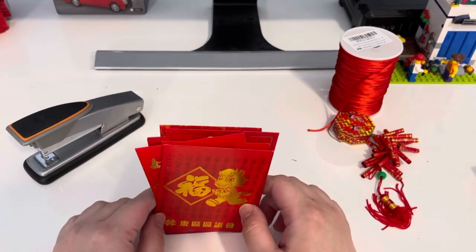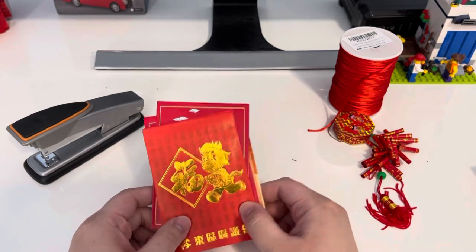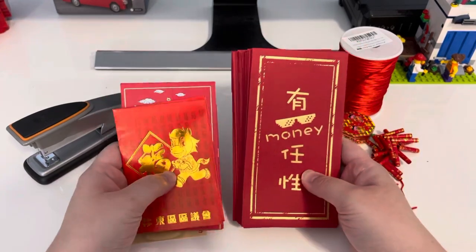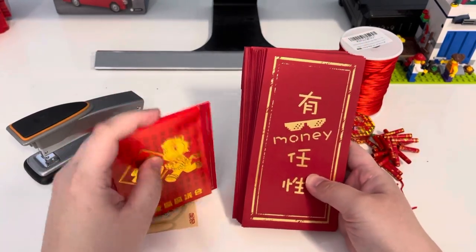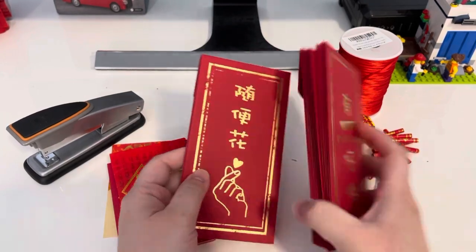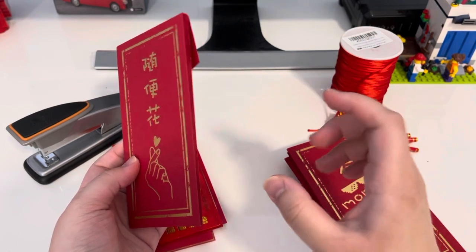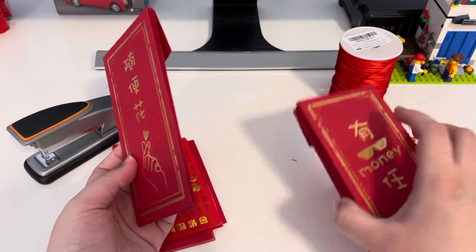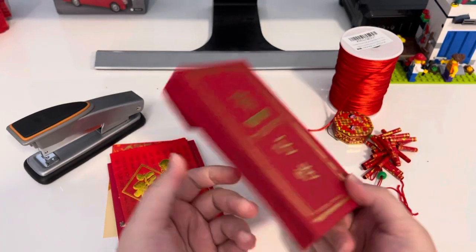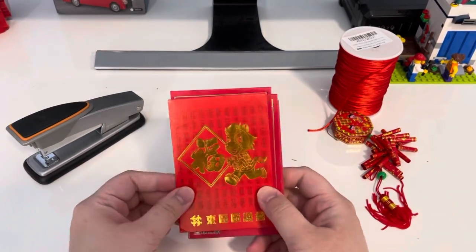During this session I'm going to make one red envelope lantern with you. You can also use longer-shaped red envelopes, but with a longer shape, expect the gap between the panels to be a little bigger. The hole is a little bigger and the lantern itself is bigger, but everything else is the same.